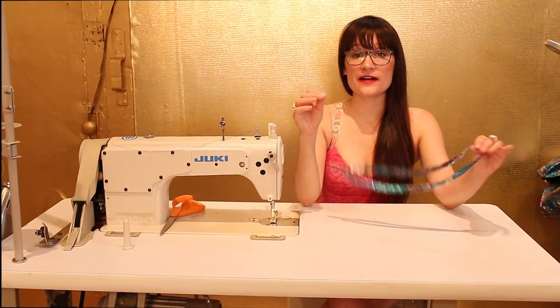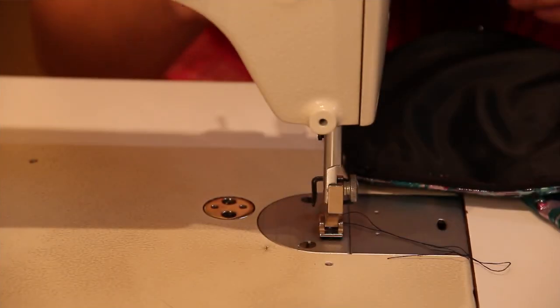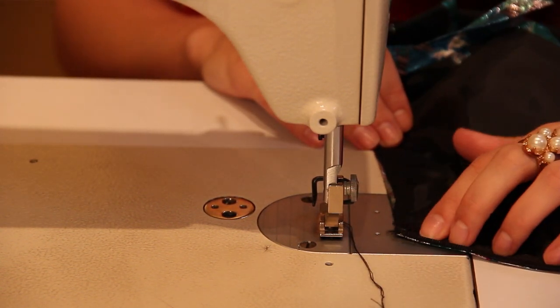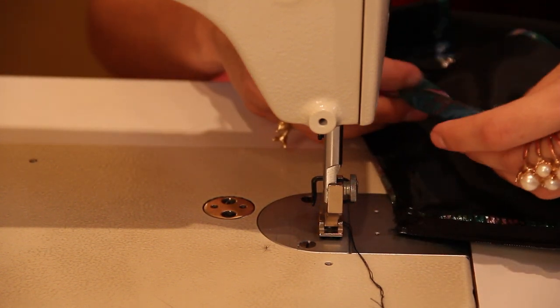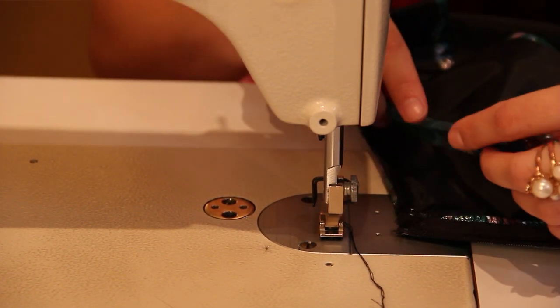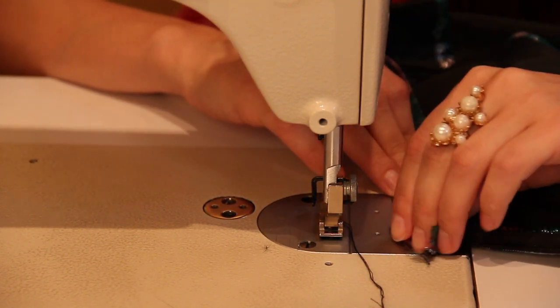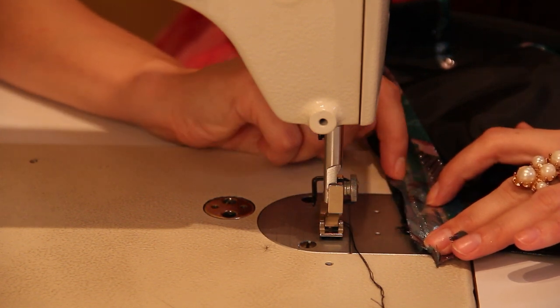Now that you have created your bias binding, we are ready to start sewing it onto our dress. We want to make sure that our zipper is flat and not open. And now what we're going to do is actually start sewing on the wrong side of the fabric — so here is my lining. We're going to lay the very edge of the bias binding to the edge of our dress, and then we're going to sew in our first fold line.